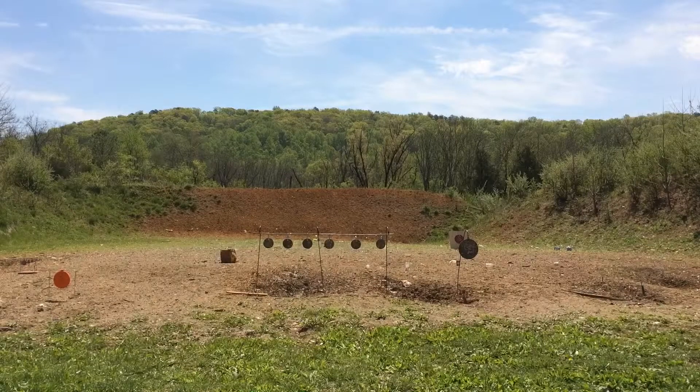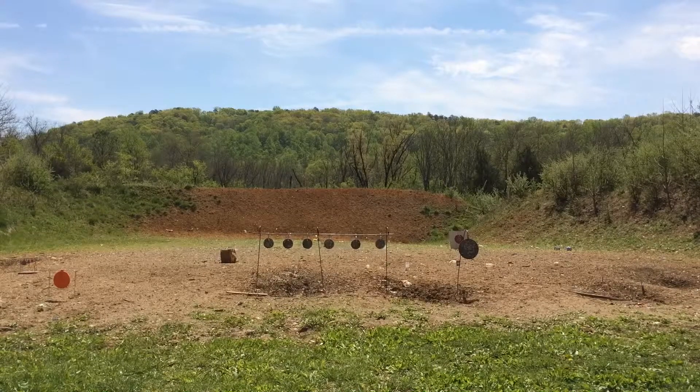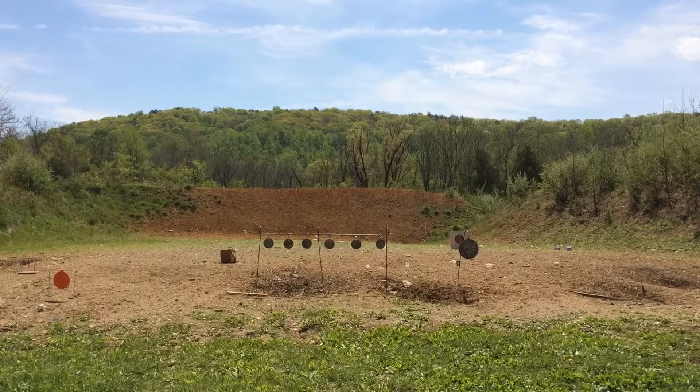The idea here is to alternate small plates with the big plate. And that's how it's done — six hits in a row.